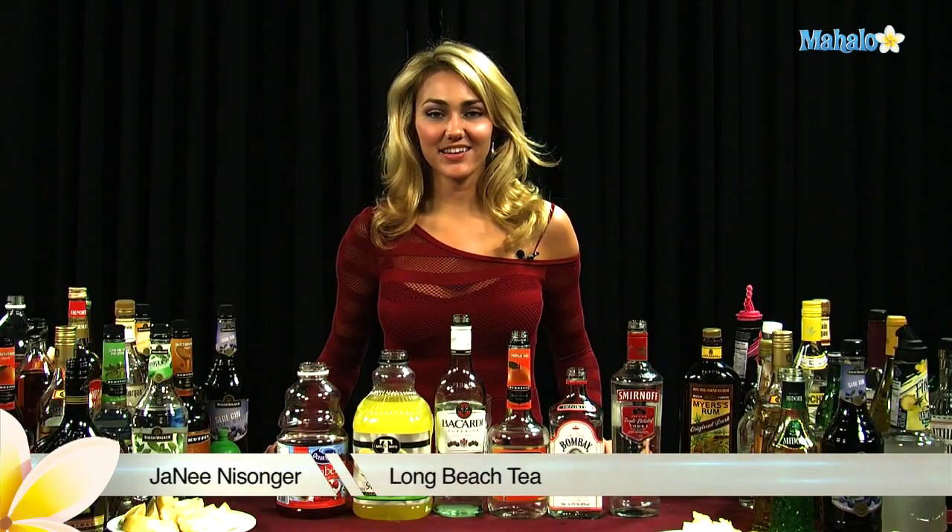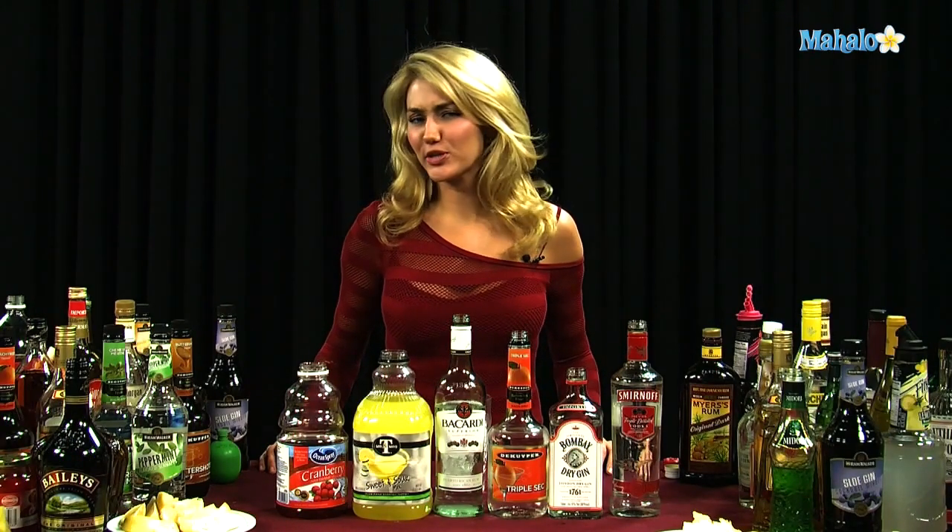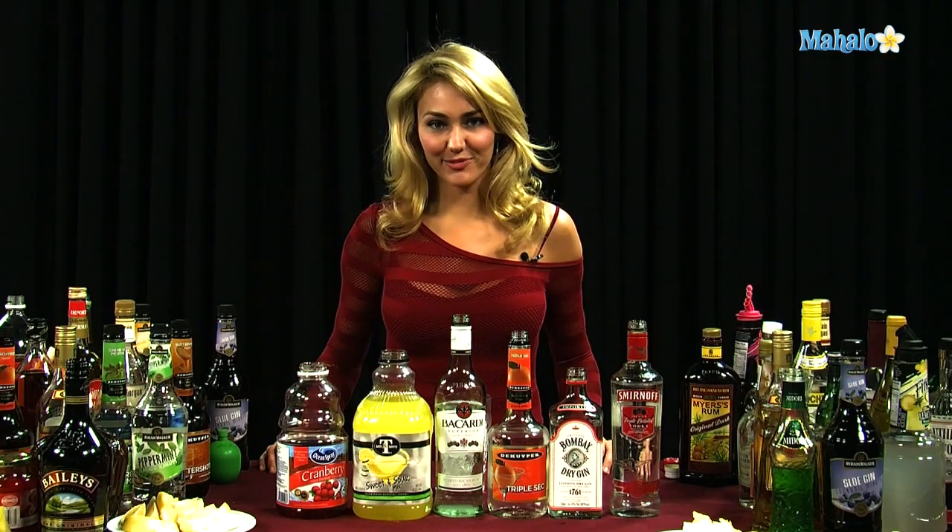Hi, I'm Janae from Mahalo.com, and I'm going to teach you how to make a Long Beach Tea. A Long Beach Tea is similar to a Long Island, except there's no Coke — we change it out for cranberry juice.